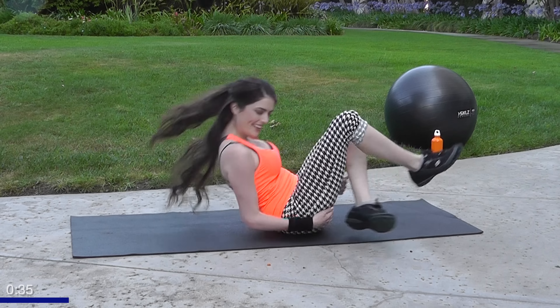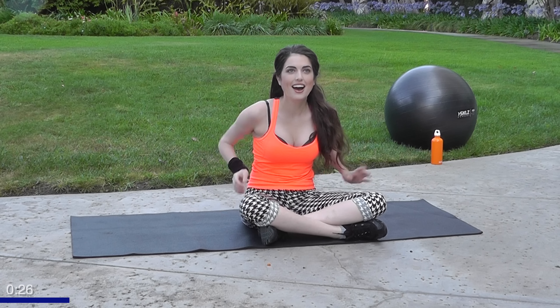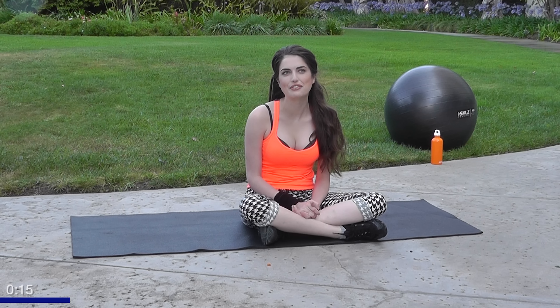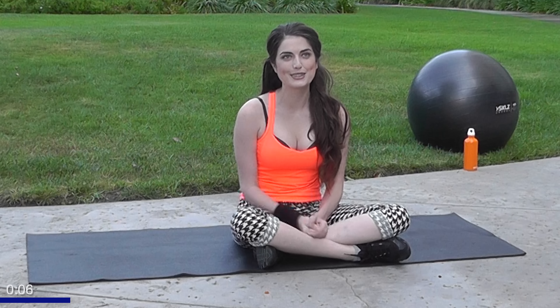Awesome, you guys — I hope you got a great workout in with me today, broke a little sweat, got those glutes burning! I want to thank you guys for being so wonderful — you've been great at watching my videos, commenting, and liking, so I'm really humbled and thankful for all of you. Please follow me on social media — I'm on Instagram, Facebook, and Twitter. Also subscribe to Gymra if you're not already, and our sister channel Gymra Plus. Thanks for watching, guys — we'll see you next time!